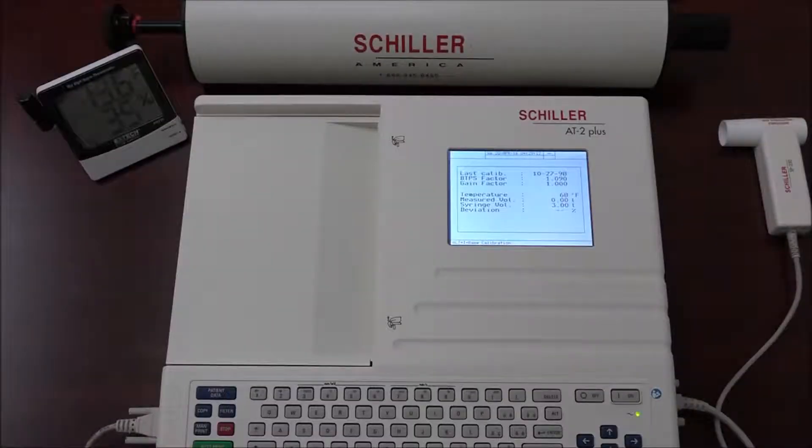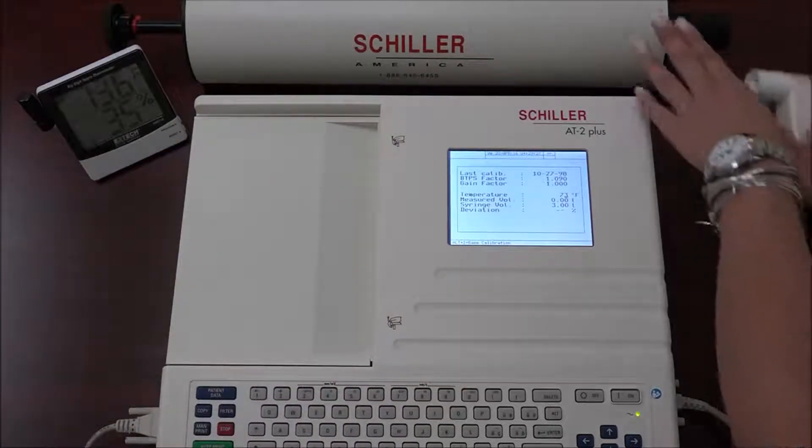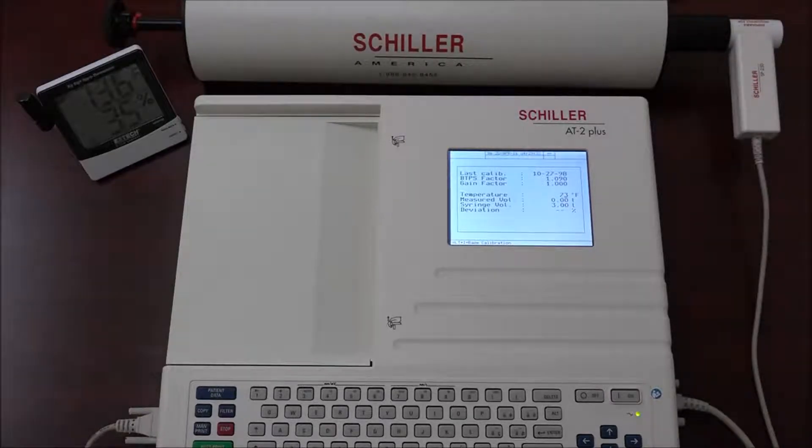To calibrate the unit, make sure you input the correct ambient temperature and press the auto start key. Pump between 4 to 9 liters of air through the sensor and make sure to adjust the reference volume based on how many liters were pumped. Make sure the sensor is kept still during the pumping operation.